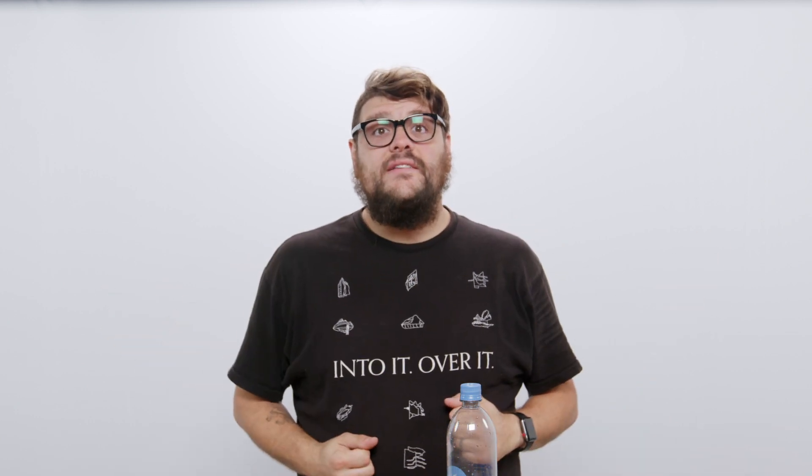All right, welcome. This is a test of this video stuff on a white background. How's it look? I don't know, we're gonna see. I'm looking through the teleprompter. It looks like it probably will work just fine.